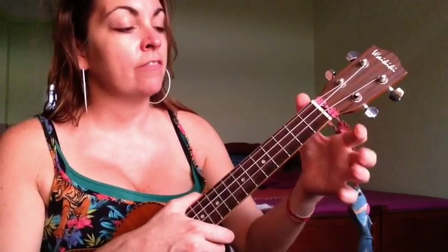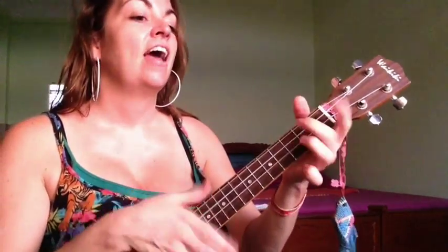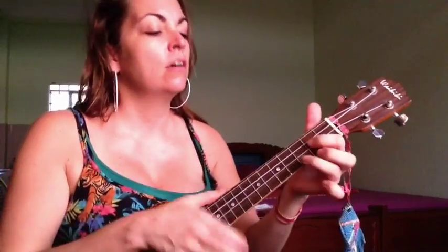Then we go into the chorus, which is almost the same as the verse. We have F and C just like the verse, but then we play G instead of E. G is the second and bottom string of the second fret and the third string of the third fret. Then A minor again. So F, C, G, A minor — and that's the chorus. 'When the sun shines, we'll shine together, told you I'd be here forever, said I'll always be your friend, took an oath, gonna stick it out to the end.'